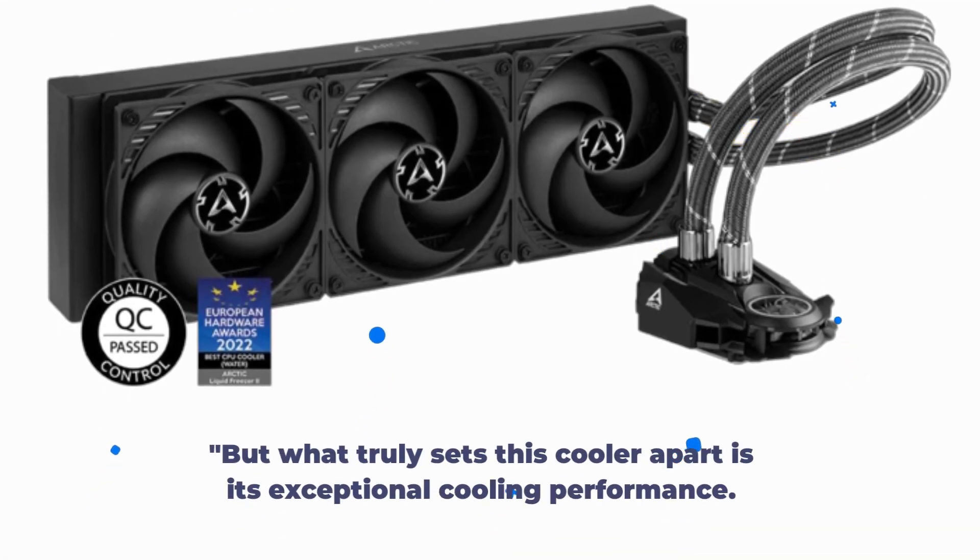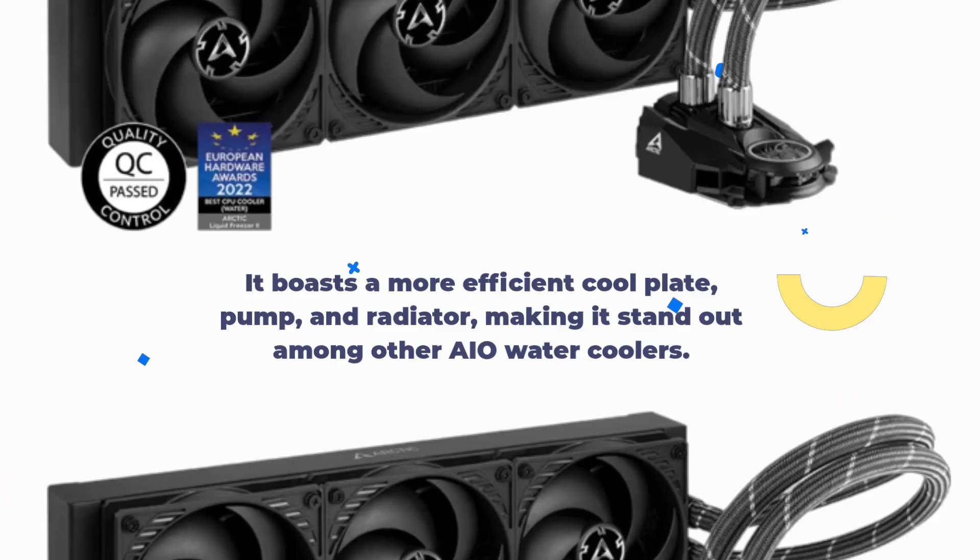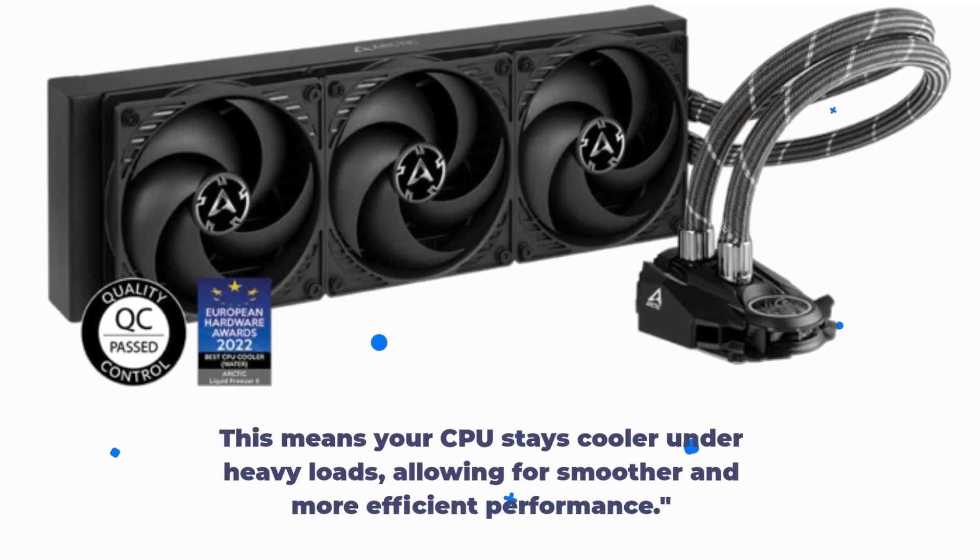But what truly sets this cooler apart is its exceptional cooling performance. It boasts a more efficient cool plate, pump, and radiator, making it stand out among other AIO water coolers. This means your CPU stays cooler under heavy loads, allowing for smoother and more efficient performance.